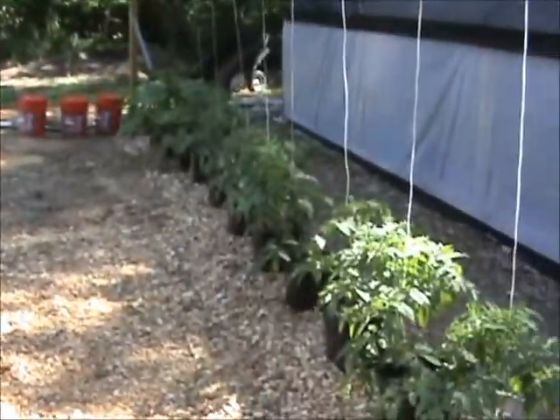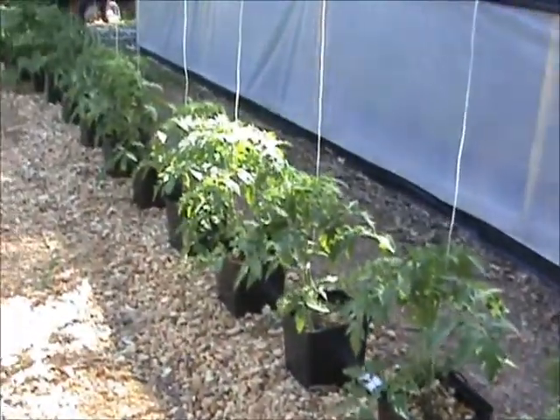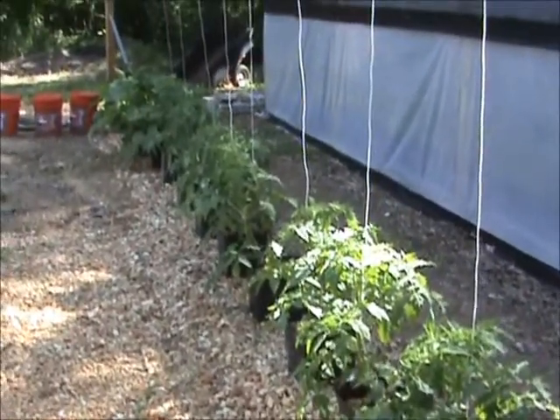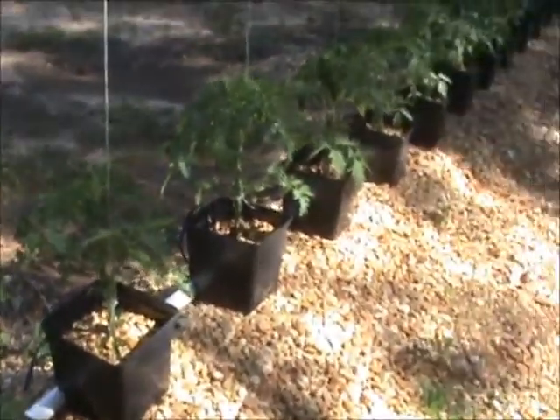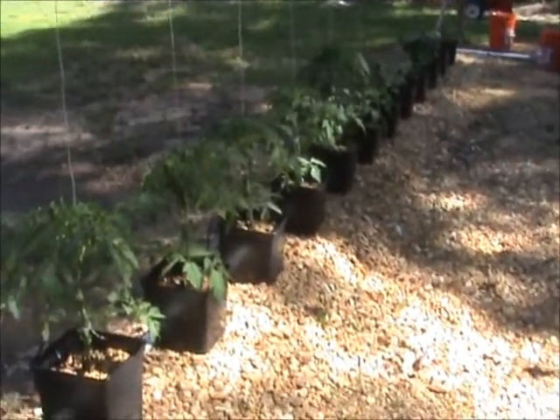I'll give you everything that you need to get it going. Since last time I put these out here, it's been probably about three weeks, and you can see just how big these plants have got. If you want just a small garden, about 30 of these Dutch buckets will do fantastic. You could put an array of different things in them.